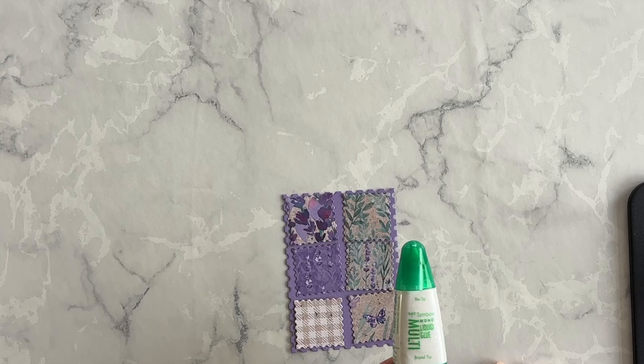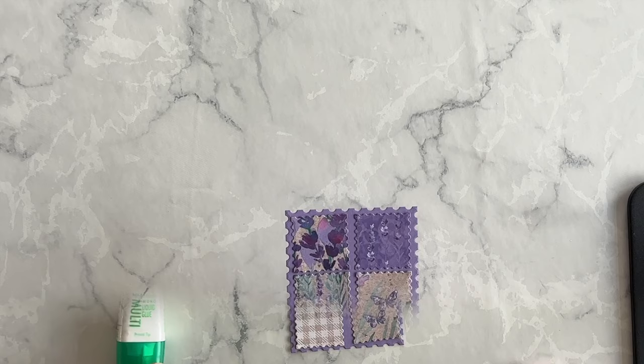I'll figure out which pattern I want to use and then adhere them down using my multi-purpose liquid glue. And here we go — it's coming along nicely.